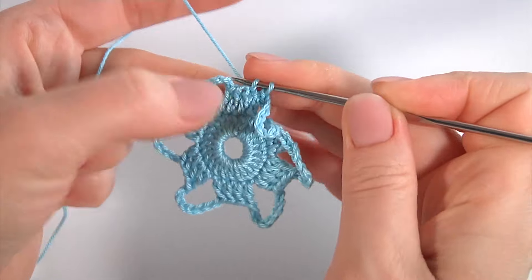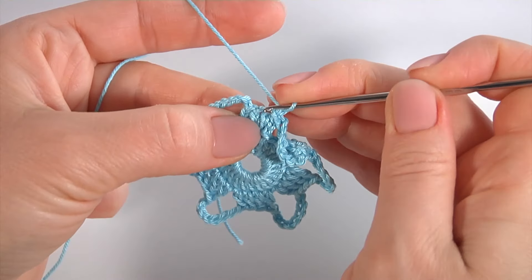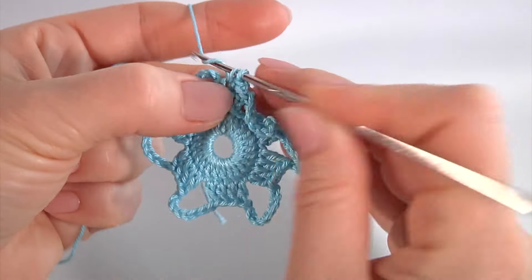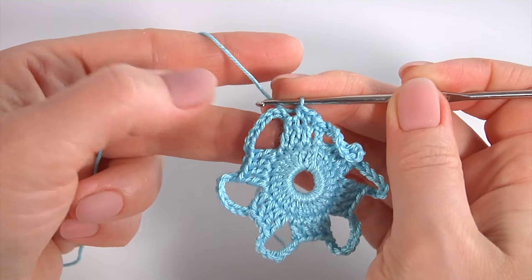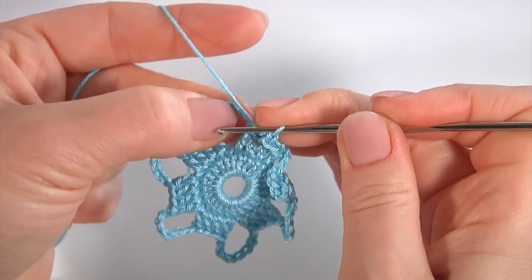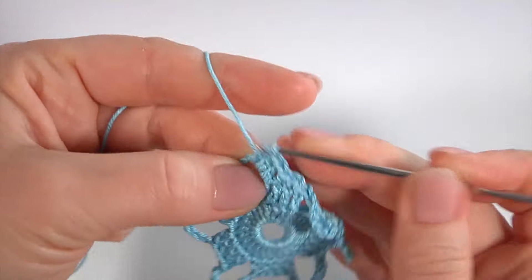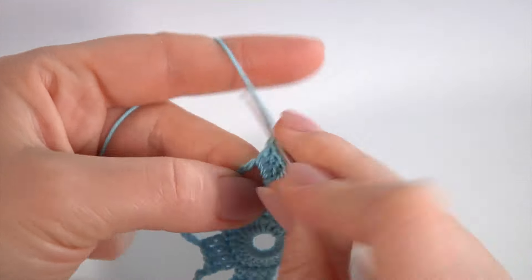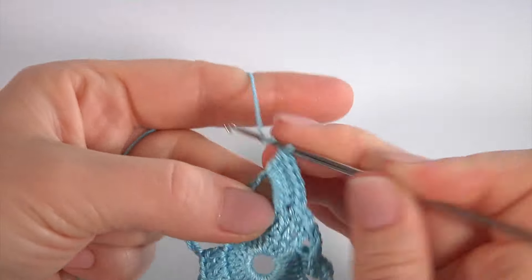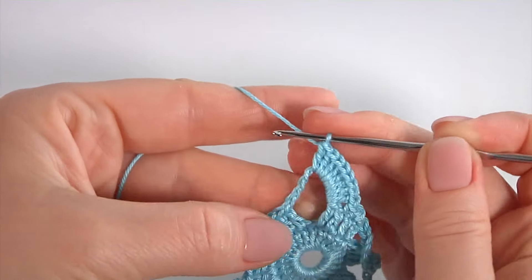Work with a slip stitch into the next stitch, then make a chain and single crochet into the same stitch. Then single crochet through the next stitch. Now let's crochet the petals for my floral motif. Work into the chain space and make eight double crochet: one, two, three, four, five, six, seven, eight.